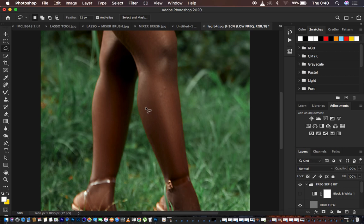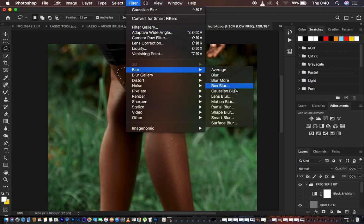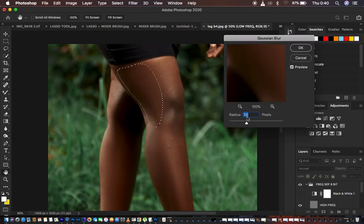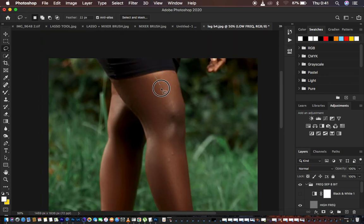For these areas I also incorporate the lasso tool technique. I'll get the Lasso tool and use Command Plus to zoom in, leaving the feather at 22 pixels. Just select one specific area that has almost the same colors — don't select the whole leg at once. Then go to Filter, Blur, Gaussian Blur. Usually I apply a radius of 3 for the face area, but for lower areas like legs I add 5 to that value, so 3 times 7 is 21, plus 5 gives 26. I type in 26, and you can see it transforms and evens things out nicely.